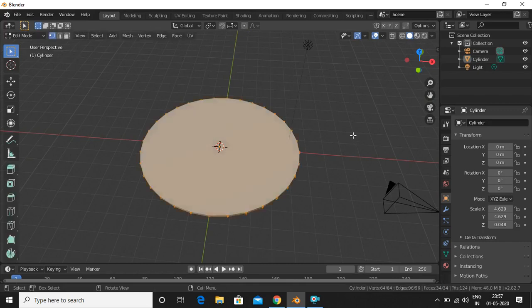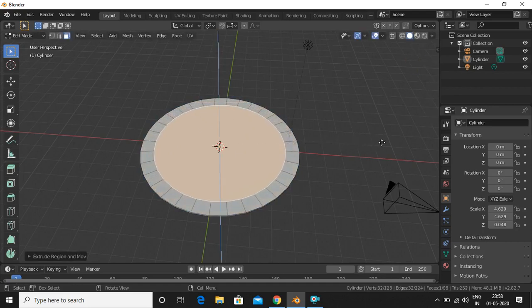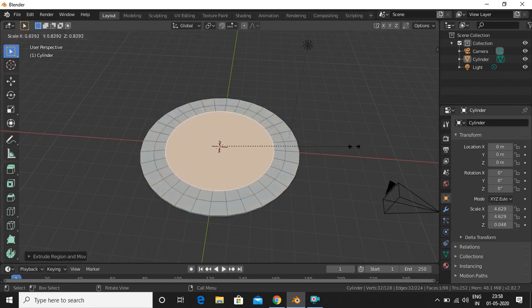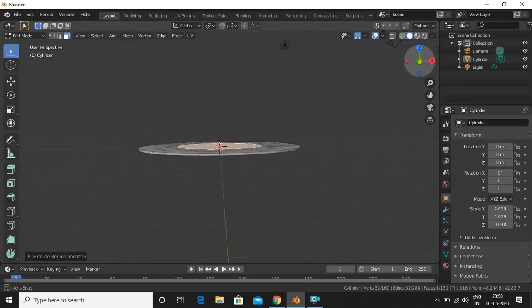Now we will go into edit mode by pressing Tab, then select the face select mode. We will select the face and extrude it inwards — press E then S and scale inward. We do that again: E, S, in, and then again E, S, in.